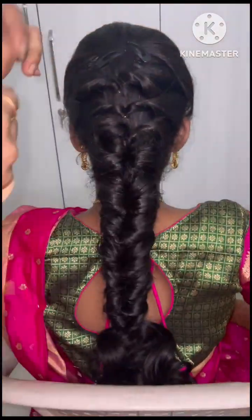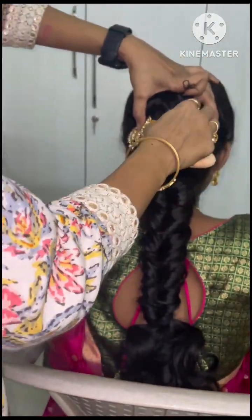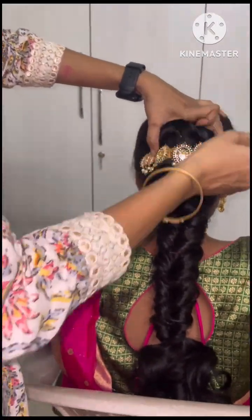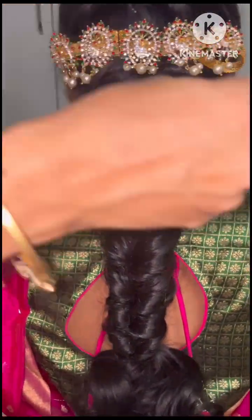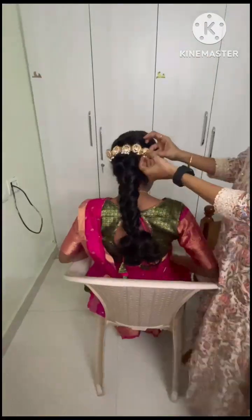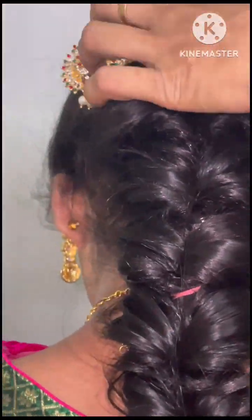I upload a lot of messy braid videos in my channel. I will show you how to make the same look — it has a routine. I will show you how to make the same hairstyle, setting the hair in the middle.